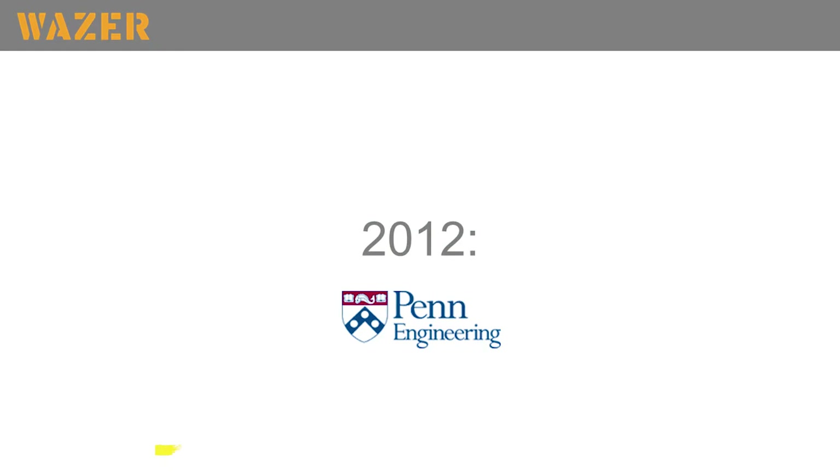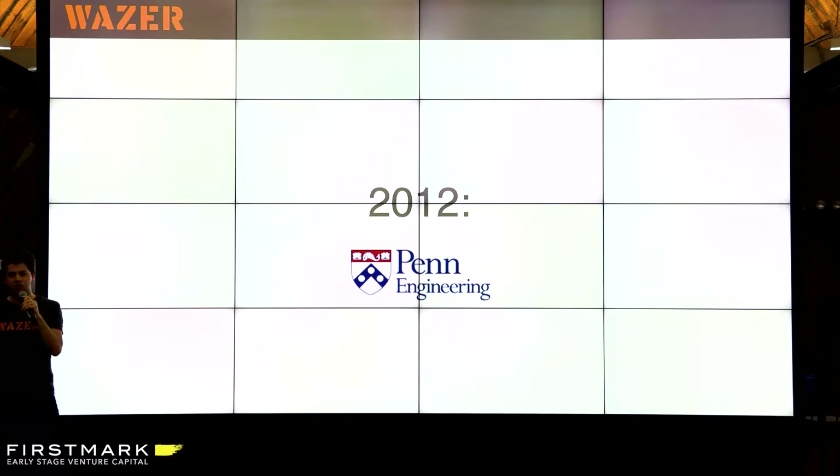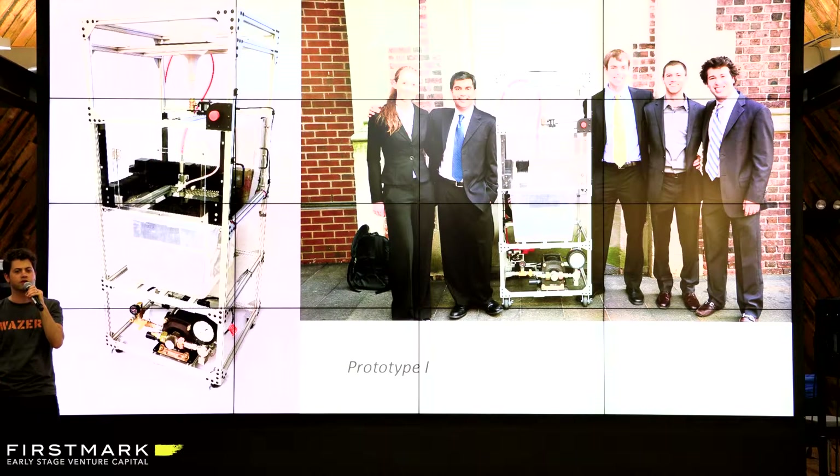That sort of led me to say, okay, I should probably go to engineering school. So I went to engineering school and that's where I did the race car competition. I spent a lot of time in the machine shop and naturally gravitated towards all the design and manufacturing courses. For my senior design project, I was part of a team where we said, Penn Engineering doesn't have a water jet cutter — they don't have an ability to cut sheet metal. Let's try to build a small scale water jet for the university. That was the original prototype, back in 2012.